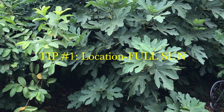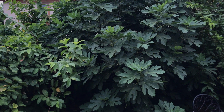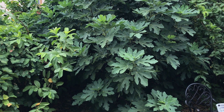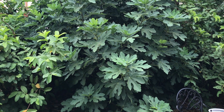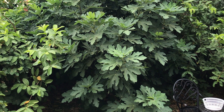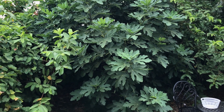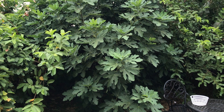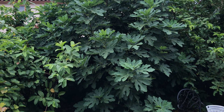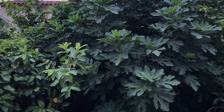First and foremost, fig trees need full sun — even in a place like Arizona where temperatures go up to 115 to 118 in peak summers. Right now we are in early July, and even when temperatures are approaching 115, you need the fig tree to be in full sun. If it grows in partial shade or half-day sun, it will grow slowly and might not produce as much.